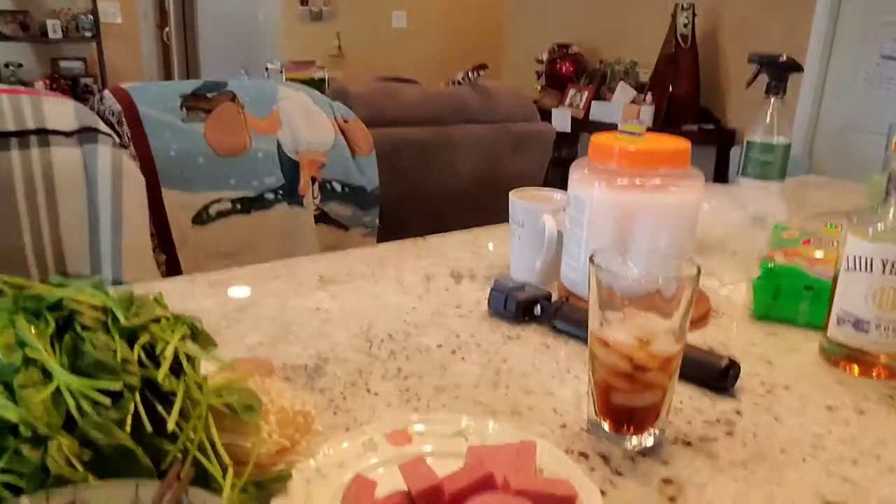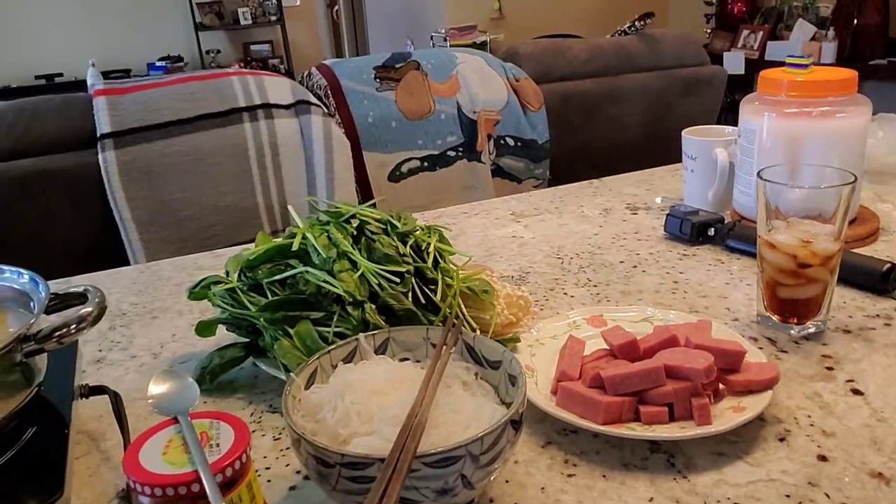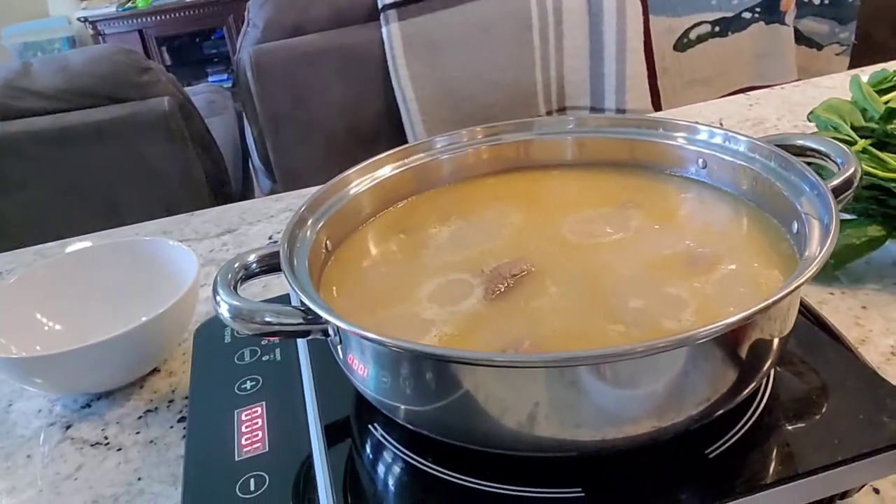Alright guys, let's show you the finished product. Usually with my parents we just eat with noodles, spinach, and enoki mushrooms. But I have beet balls, spam, some lamb, and pork that I need to get out of the fridge. Here's what it looks like — that's the spread, that's the meat. I think it looks super tender.